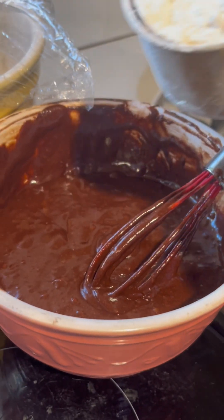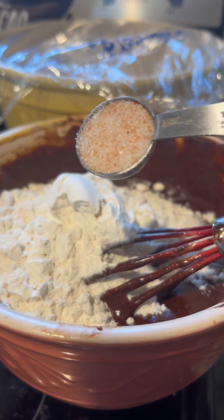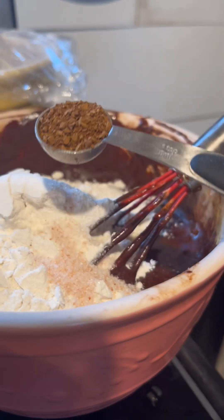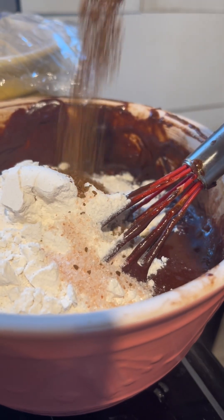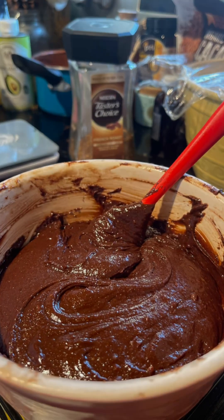You would then need to add one cup or 120 grams of all-purpose flour, as well as one teaspoon or five grams of salt. I use Himalayan pink salt, and also one teaspoon or five grams of instant espresso. I feel like this really just makes the chocolate truly sink — it was decadent.